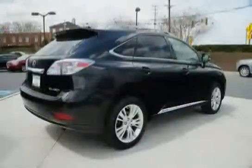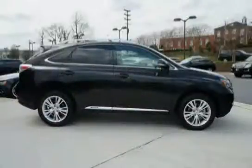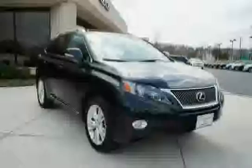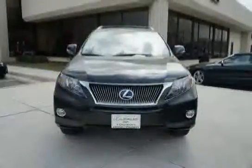It features LED brake and tail lamps, 4-wheel power ventilated front and solid rear disc brakes, a tool kit, front seat back pockets, 235/60R18 tires, and a cargo area tonneau cover. The low mileage of 0 miles makes this RX 450H an easy choice for you.